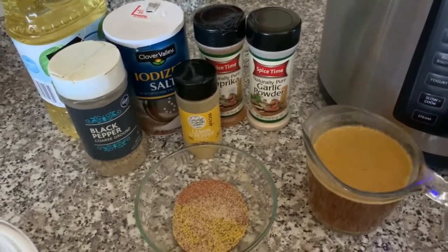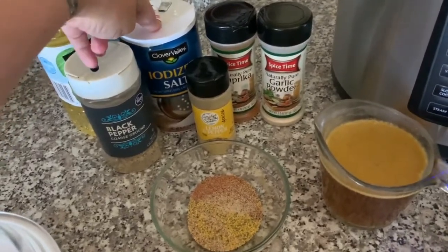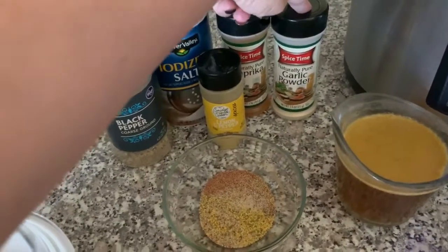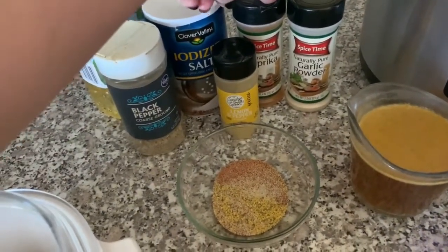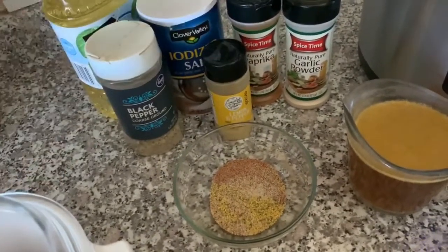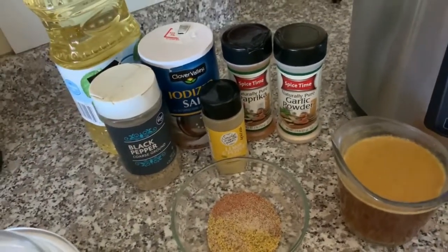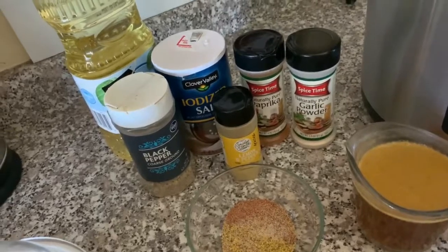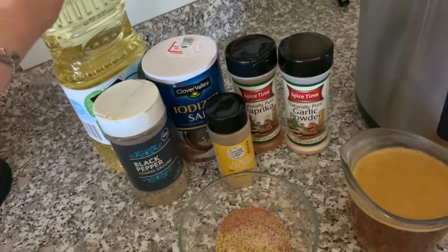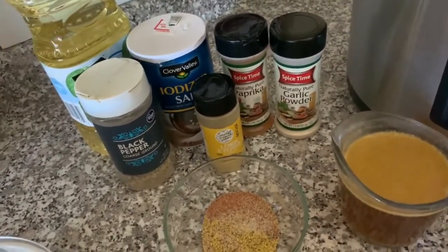Here are all the ingredients we're going to use. We need one and a half teaspoons of salt, one teaspoon of garlic powder, one teaspoon of paprika, one and a half teaspoons of lemon pepper, and a half teaspoon of black pepper. And then we're going to use one and three quarters tablespoons of vegetable oil — or you can use any other oil you might like, maybe coconut oil or avocado oil or something like that.